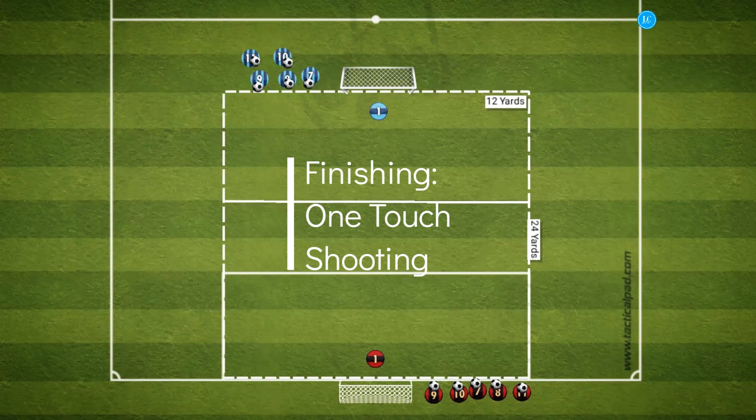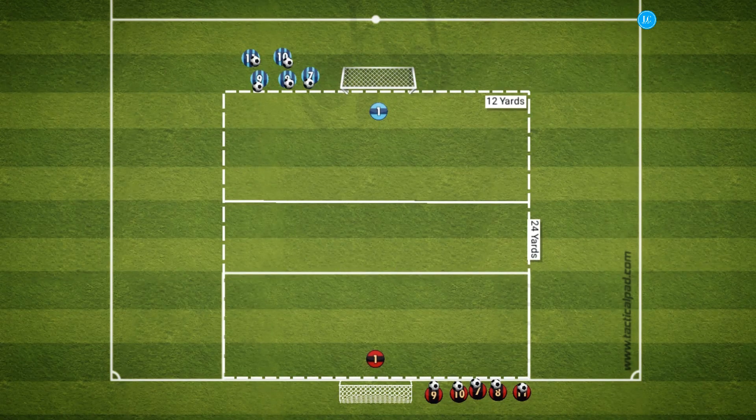Hey guys, welcome back. Today we have a one touch finishing practice. For more finishing sessions, be sure to like and subscribe.